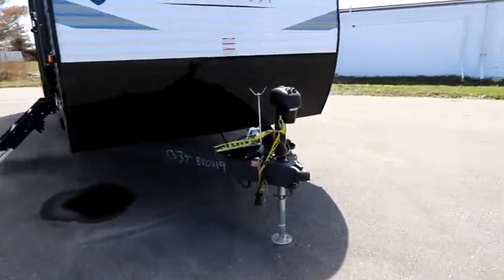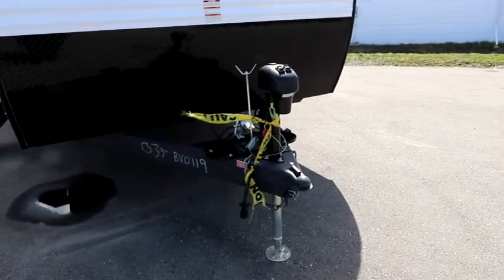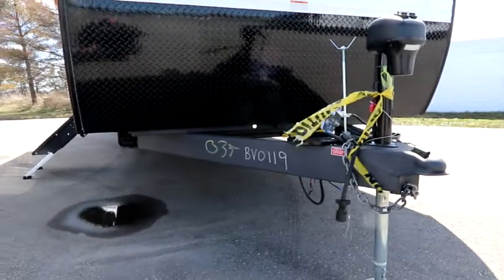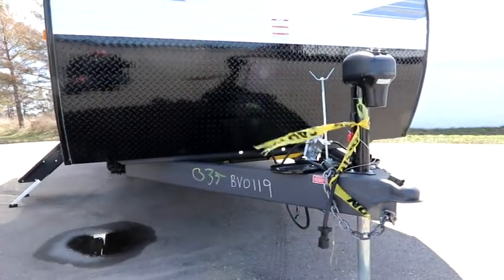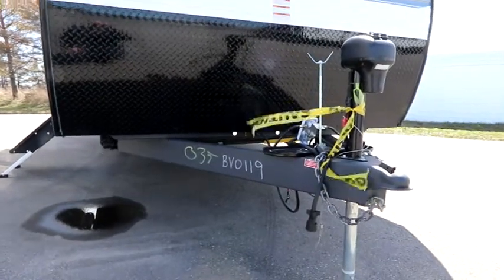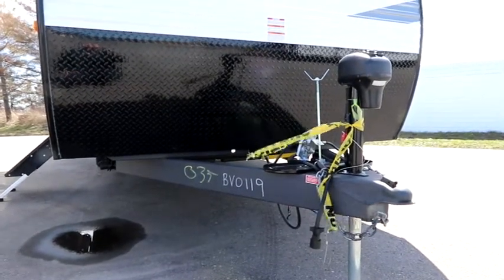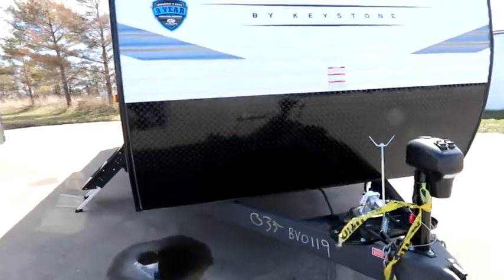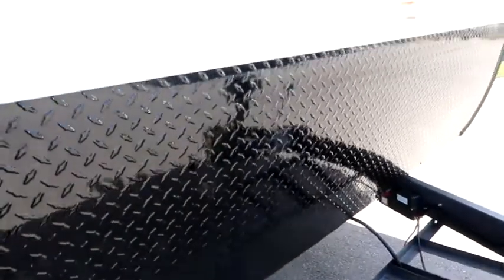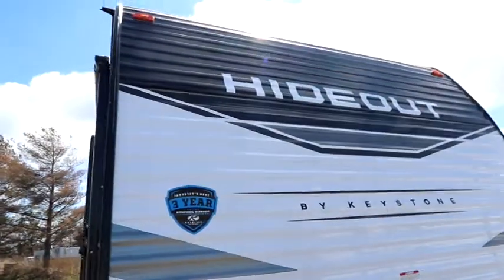We have the traditional power tongue jack up front, which is really nice. We have an underslung tongue, so it doesn't meet the front of the trailer up high — it meets it underneath the frame, which will give you more support for towing. We can see the nice large stone guard here and then our decorative finish.